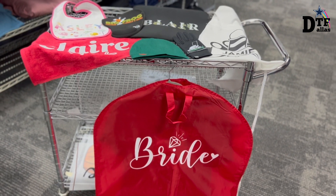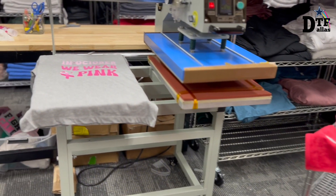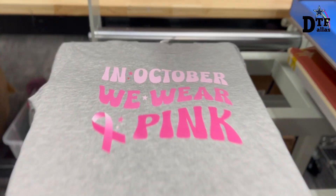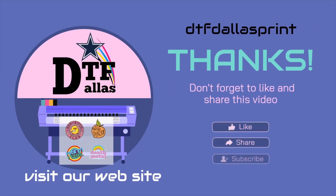Thank you for watching us. Don't forget to subscribe to DTF Dallas. Bye!